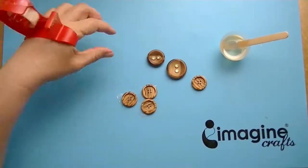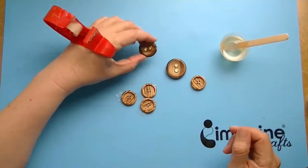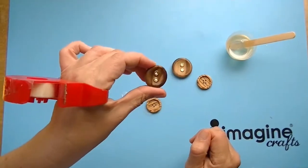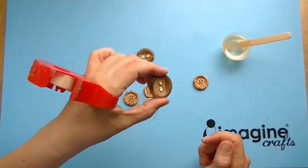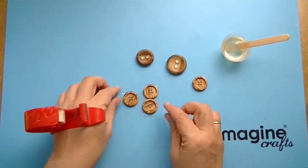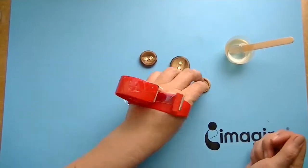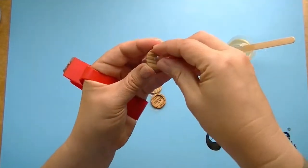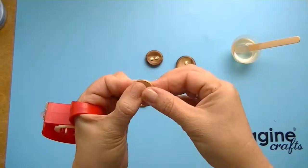I want to show you the effect of the German glass glitter on some wooden buttons. To prevent the ice resin from running through the holes of the buttons, I have filled some of the bigger holes with some tissue paper, and the smaller holes you can close with some Scotch tape from the back.